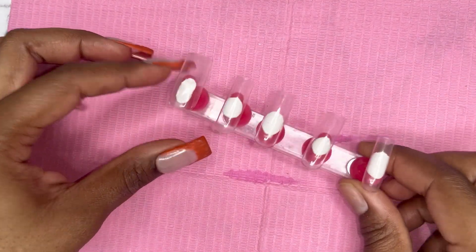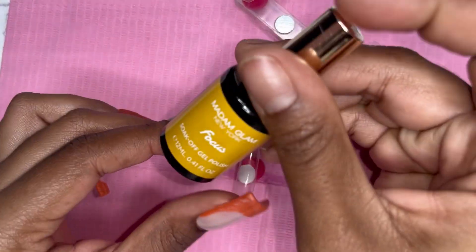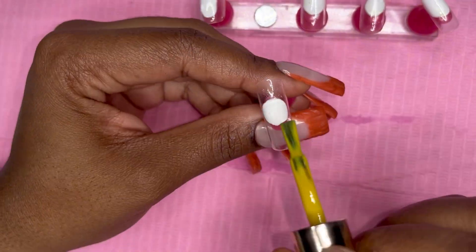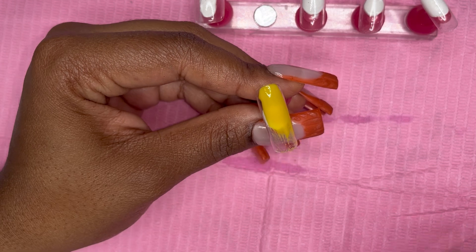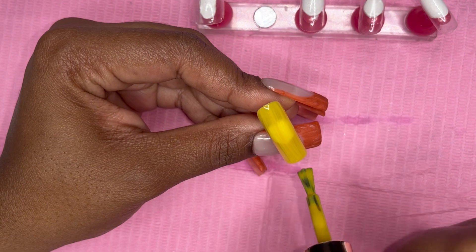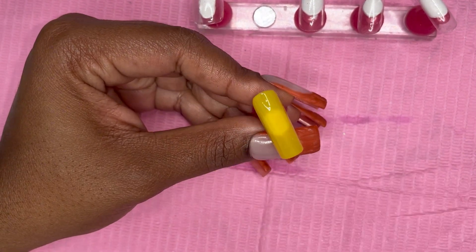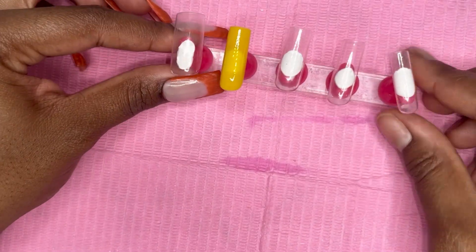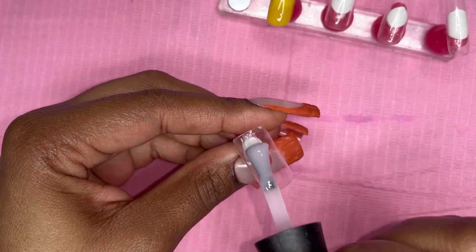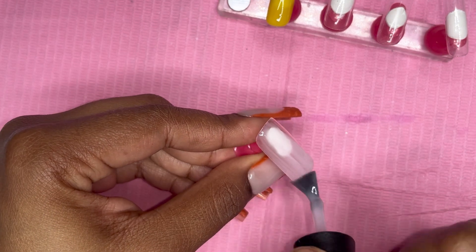I'm going to go in with this color from Madam Glam called 'Focus' — it's a pretty yellow color. One of my subscribers said it's giving like a mustard yellow, like French's mustard the brand, and it definitely is. But it's not super bright once it's applied on the nail — it's definitely giving that fall yellow, super pretty and super soft. I'm going to go in with a coat of that on the index finger.